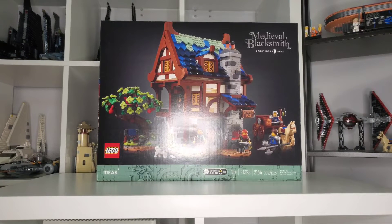Hello everyone, and welcome to the LEGO Ideas Medieval Blacksmith. This is set number 21325, and out of the LEGO Ideas sets, this is number 33.